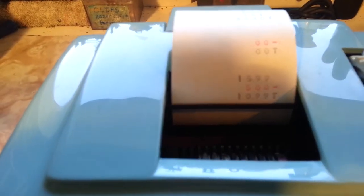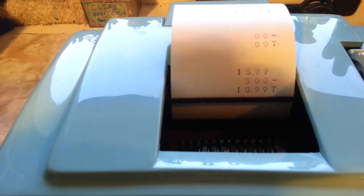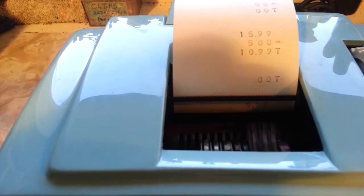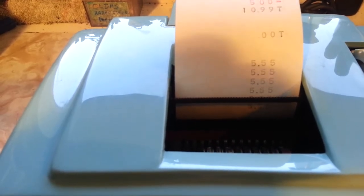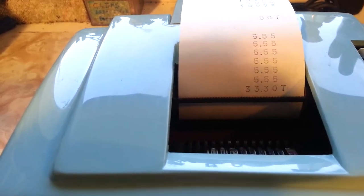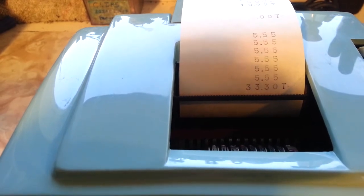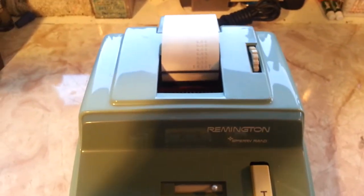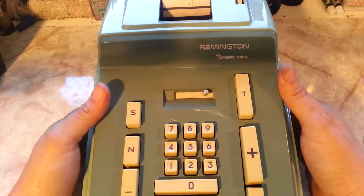This one also has a multiplication function. To demonstrate, 555 add up — that's really just repeating the number, but we're taking a little video of this machine while we have it before we send it away.